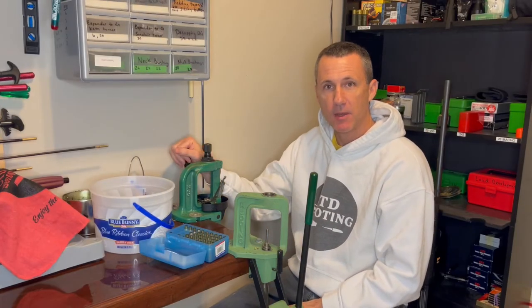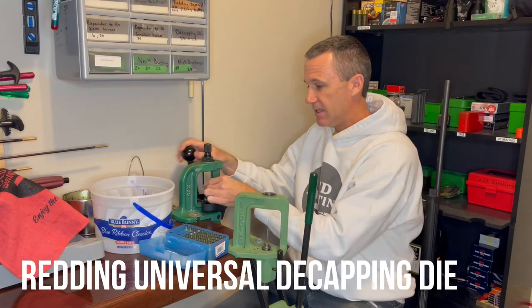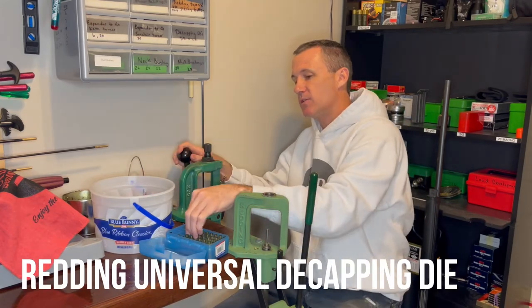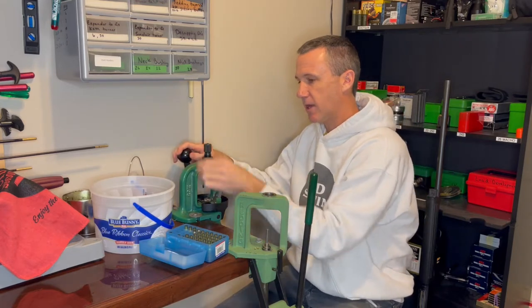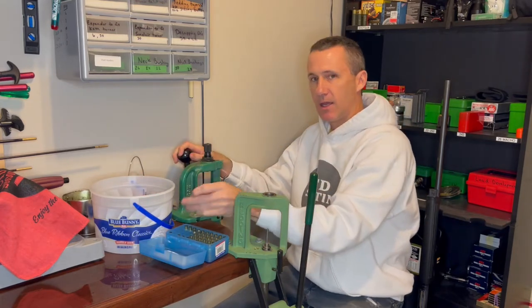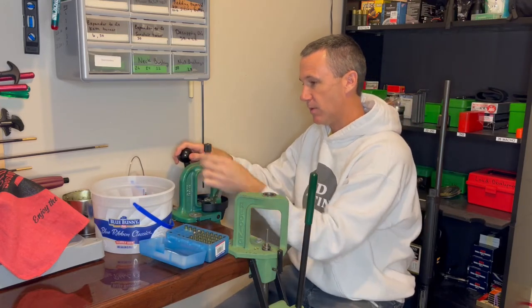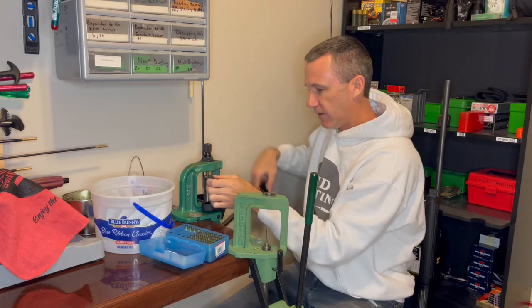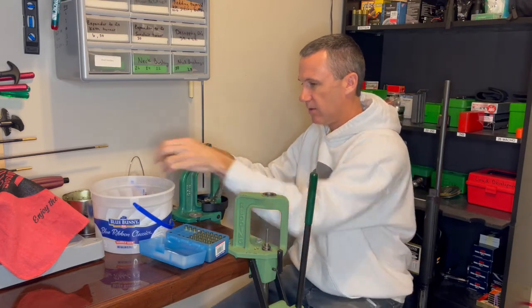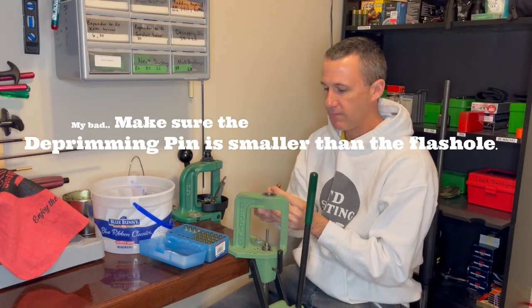Step one of my off-season brass maintenance is to deprime the cases. The only reason I'm depriming these cases is so I can get to the primer pockets and clean them out before I clean the whole case. It seems to make my case cleaning process go so much faster when I can get rid of a lot of that carbon in the primer pockets. The only thing to be careful of on this step is your depriming tool — make sure it has the right pin for the diameter of the primers you're using.